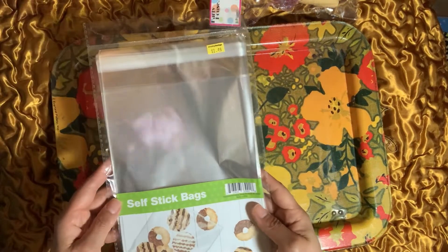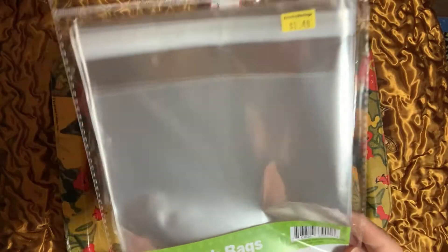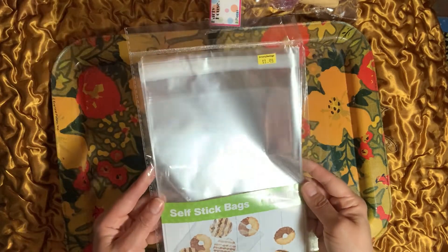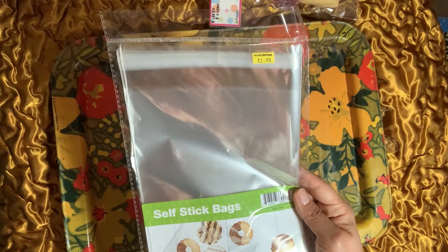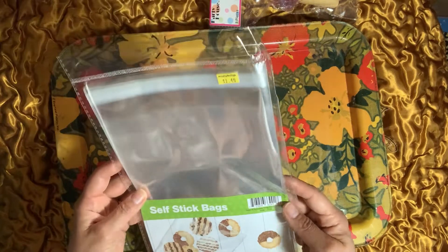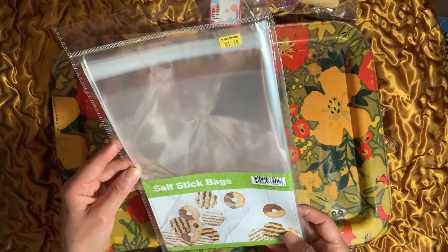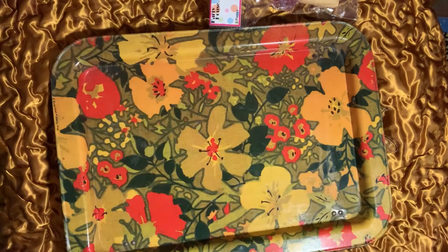I found these self-sealing bags. Apparently they're for baking, but I thought they would be great for crafting because when I open my stickers, sometimes I rip the bags and I like to put them back in a sticker bag to protect them from humidity in the summer and dust. I also could use these for large cards or maybe smaller artwork for my kids. It was only $1.49 and you get 25 bags — they're nice and long, bigger than a five by seven.